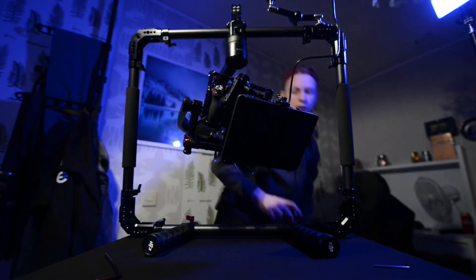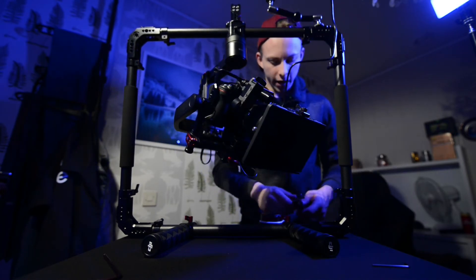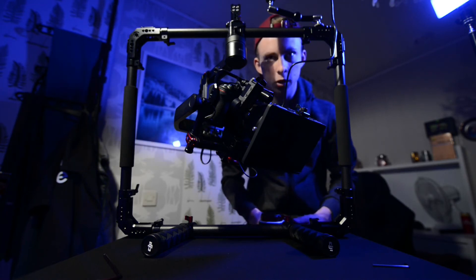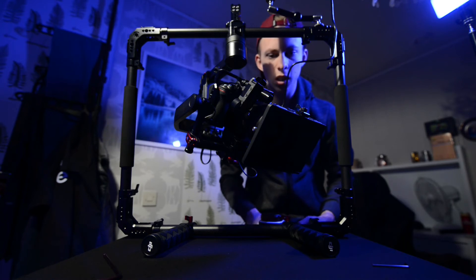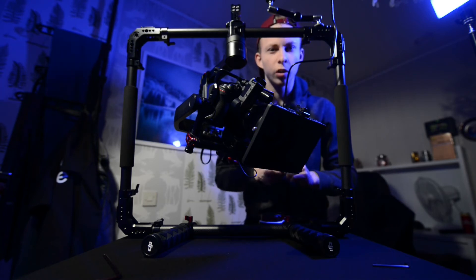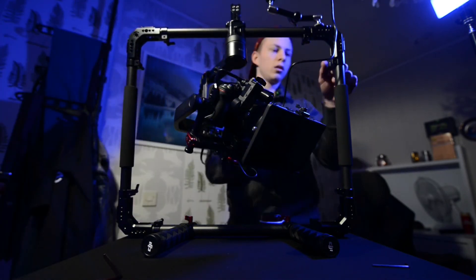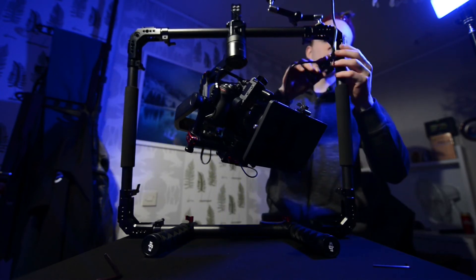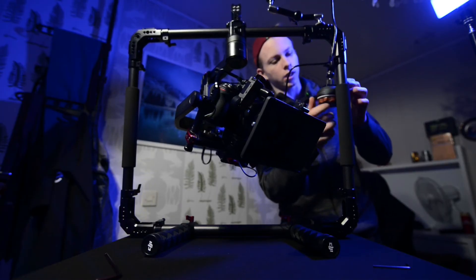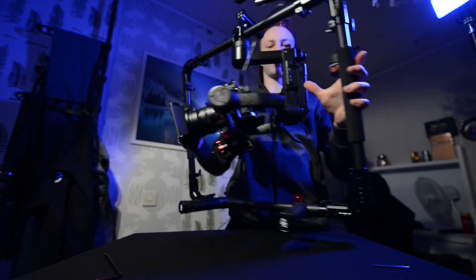I also have the Tilta follow focus. The mounting accessories aren't cheap — a rod adapter runs about $100 here in Sweden, and a 25mm adapter is probably another $50. But I found a solution: a small magic arm with a quick release plate. Just screw it on here, put the follow focus wheel inside, and now you can use it with your thumb. Super nice.